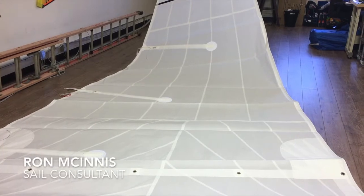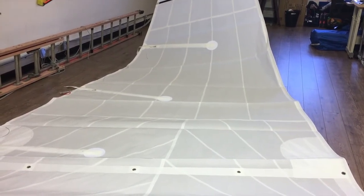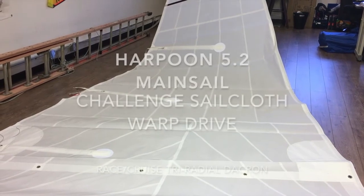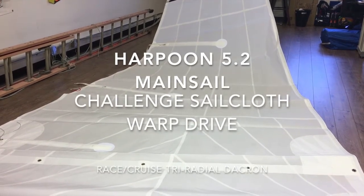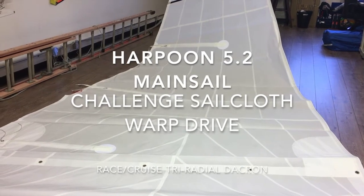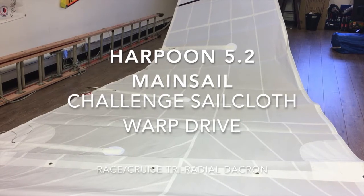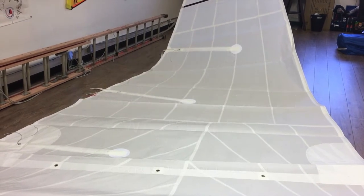Good afternoon, guys. Ron here at Precision Sails, doing a walk-around of a very nice mainsail for a Harpoon 5.2. We have constructed and designed this using the Challenge Warp Drive 5.11.